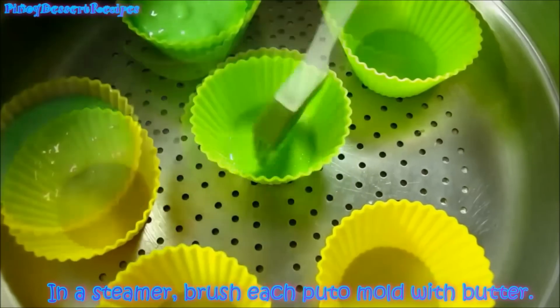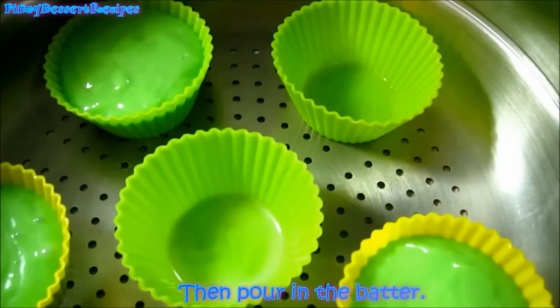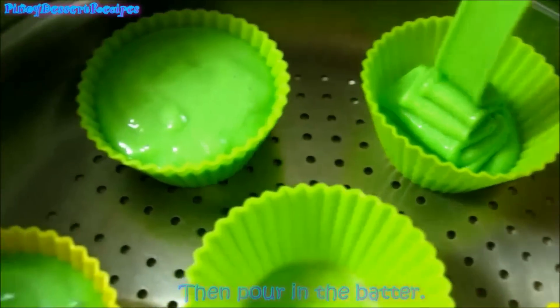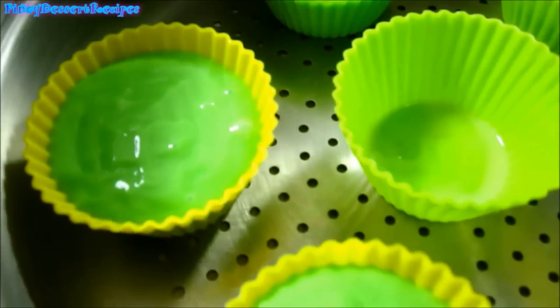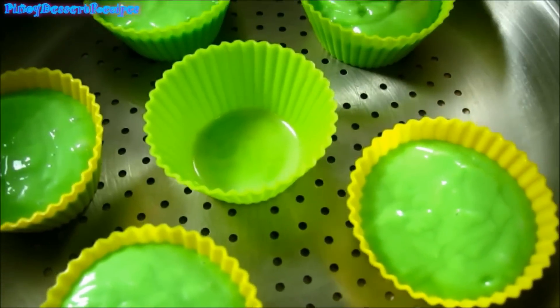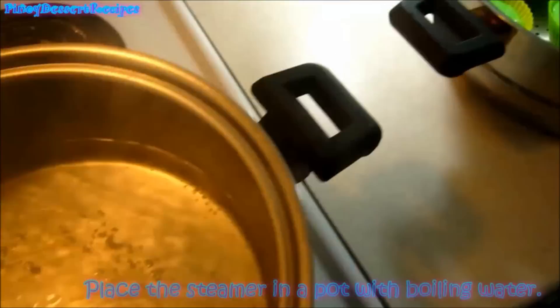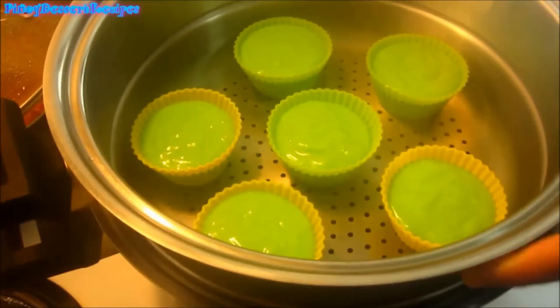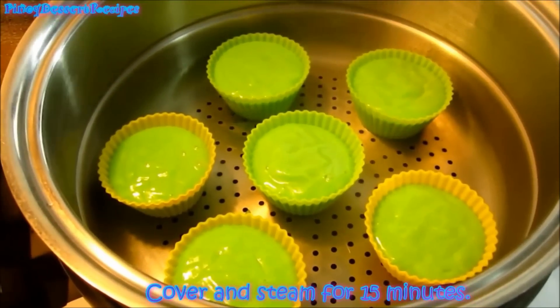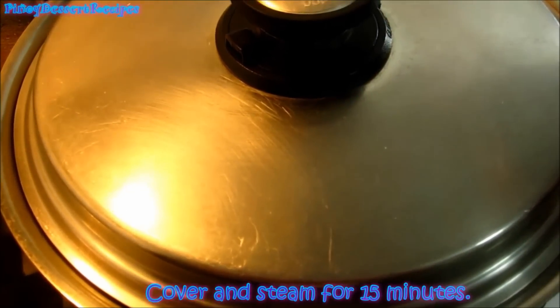In a steamer, brush each mold with butter, then pour in the batter. Place the steamer in a pot with boiling water, cover and steam for 15 minutes.